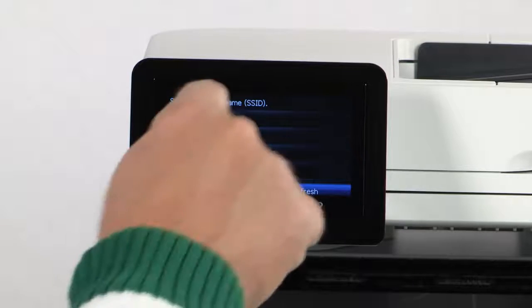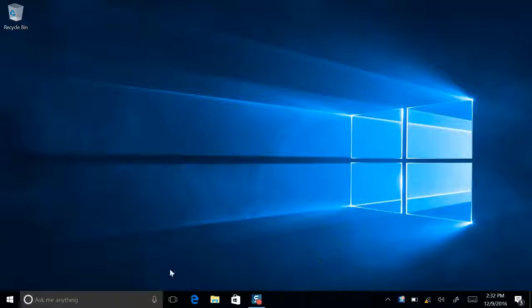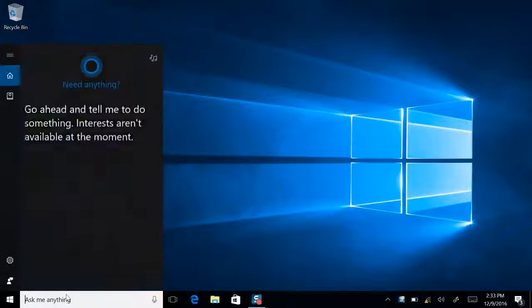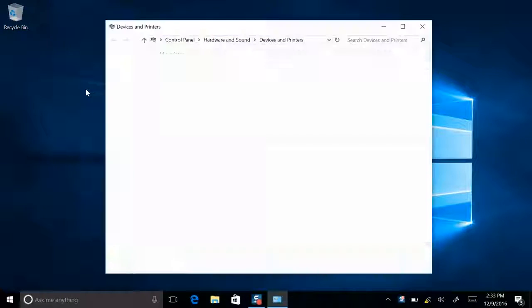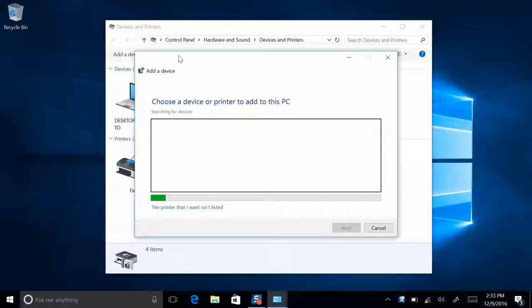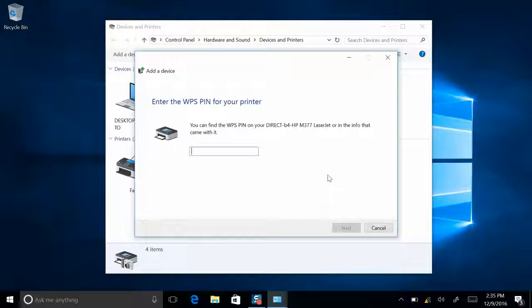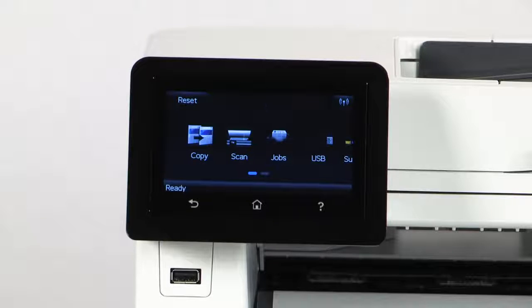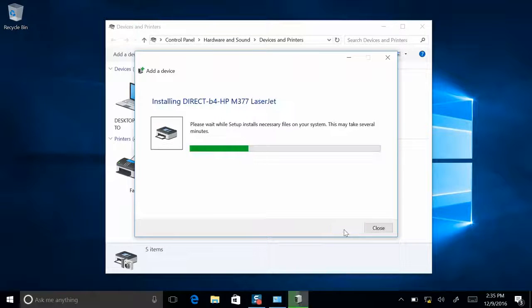Follow the steps on the screen to select your network. Once it's connected, add the printer to your PC. Go to Devices and Printers — just type "printers" in the search bar. Devices and Printers will appear in the list. Click it and select Add Printer. It will search for printers and should find yours. Click on it and it may prompt you for a WPS pin. The WPS pin is used for security so that you don't get your neighbors printing to your printer. To find your pin, just go back to the printer — it'll be listed on the display. Type it into your computer and there you have it. It's installed.